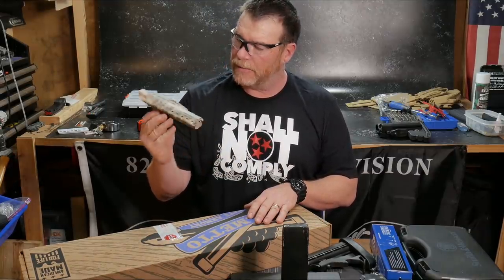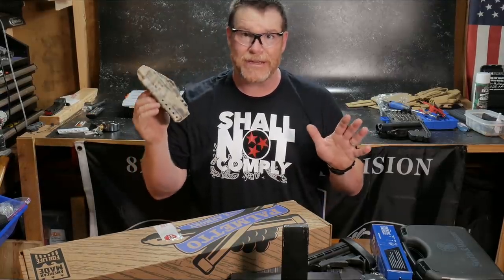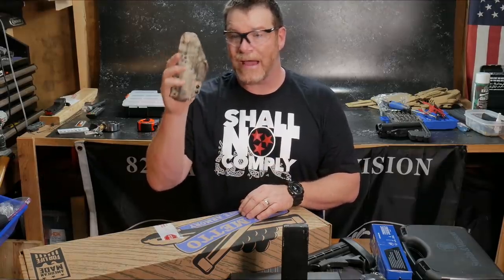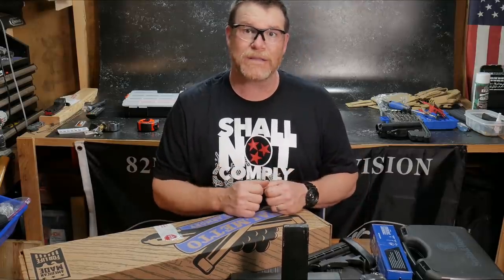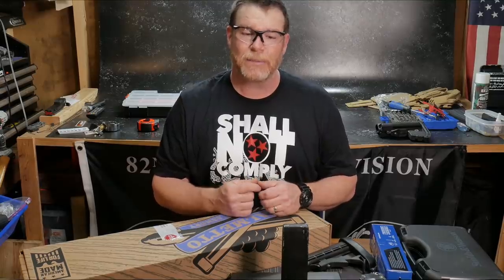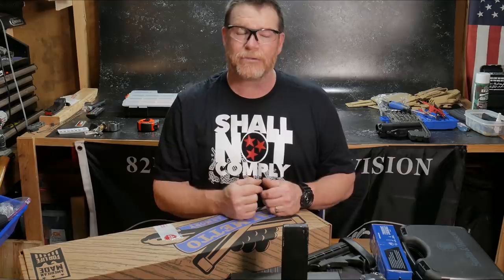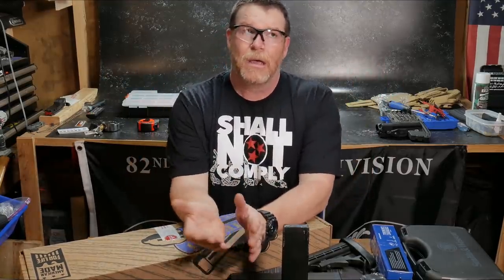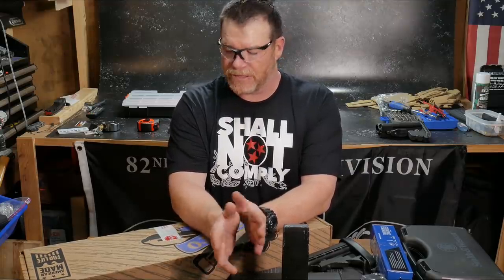Another company I want to talk about is Harry's Holsters. I haven't done a review on them in a while since I've been doing rifle stuff, but they're one of the best holsters out there. I've been wearing one for damn near a year. You can find the link at kb32tac.com, where you'll see links to all our channel supporters.